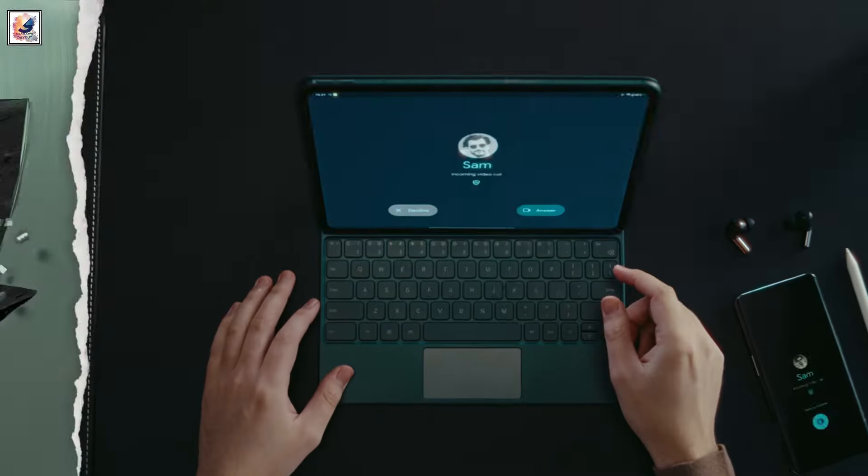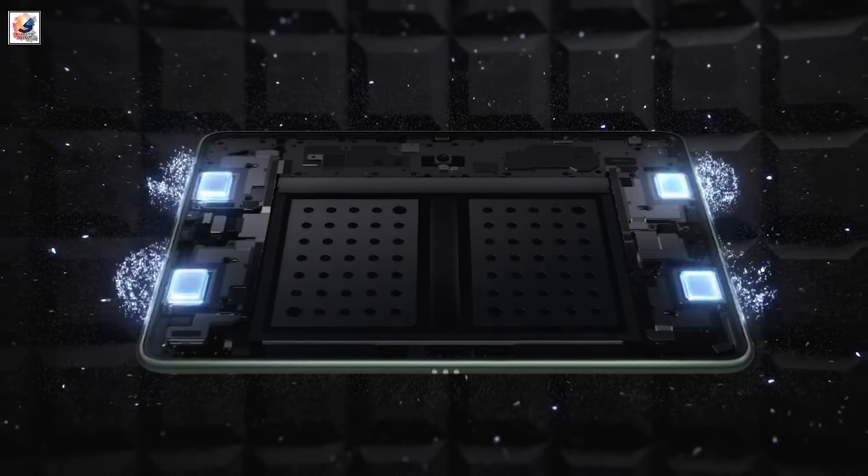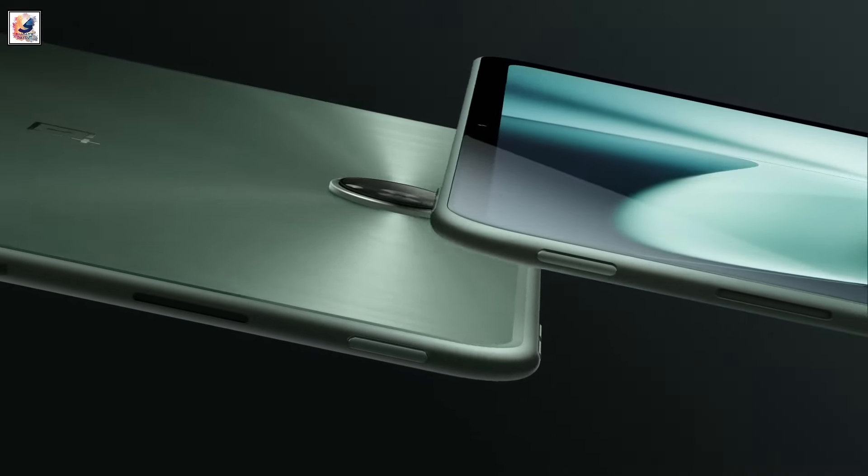Starting from the design, the OnePlus Pad 2 will have an all-metal body, ensuring a premium experience over a plastic build. The sleek design and premium build quality are essential in the high-end market.